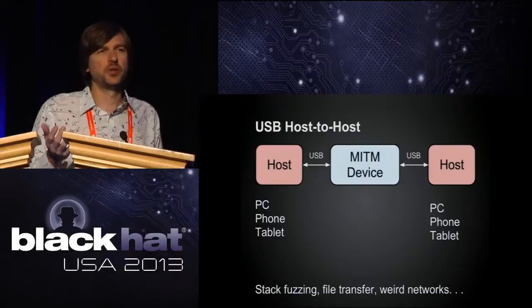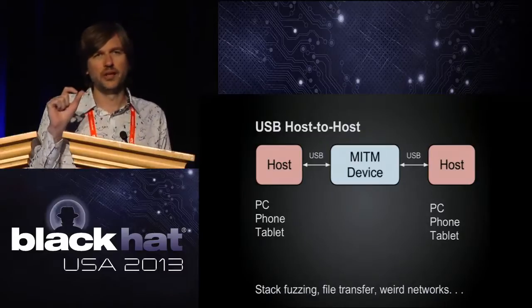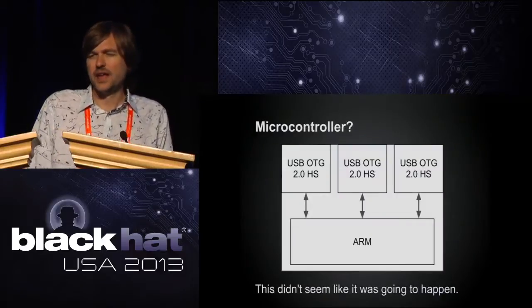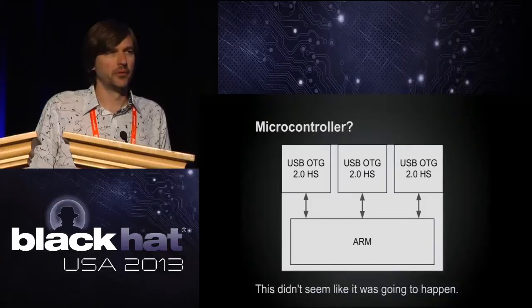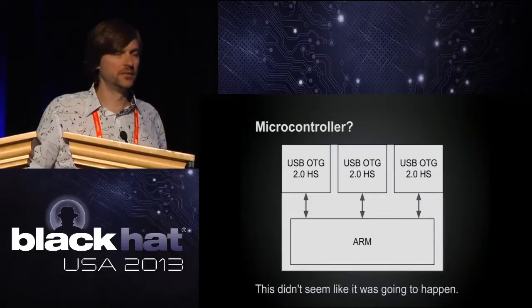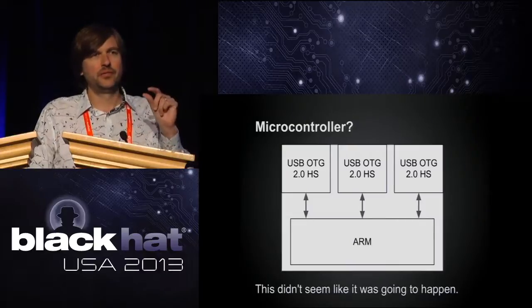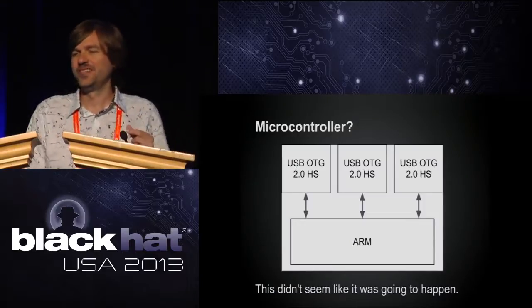I'd also want a third USB port for monitoring. So I'd need something really small with a microcontroller and three high-speed USB ports — preferably integrated into the microcontroller. Something like this. But it didn't really seem like this was going to happen; there weren't a lot of options for a chip that would do what I wanted. As I explored how I might build something like this, it got bigger, more expensive, and not really the small keychain device I wanted.